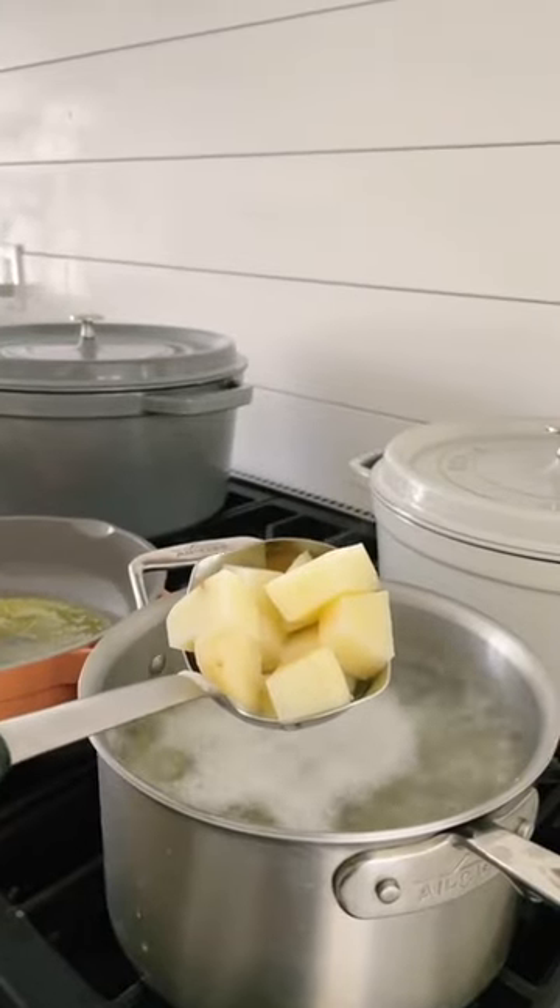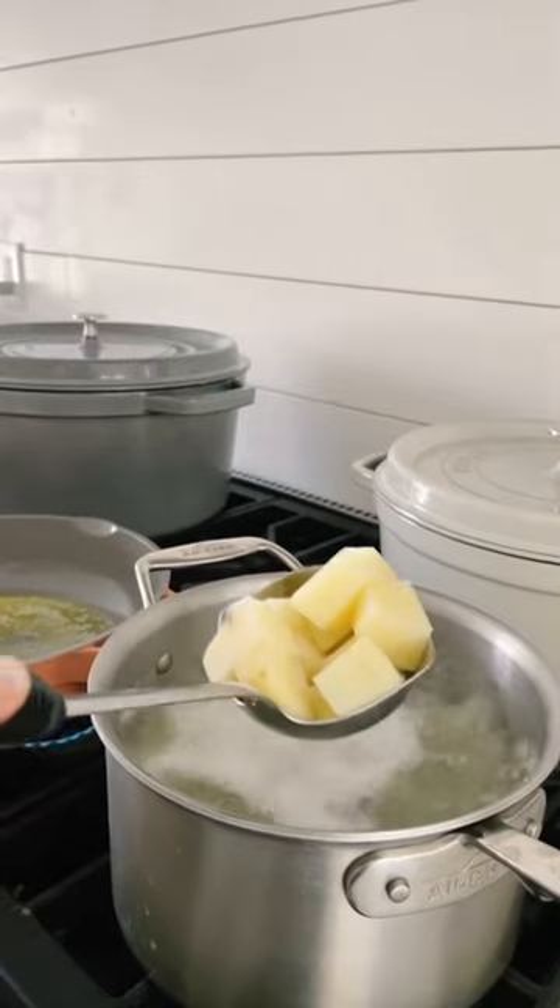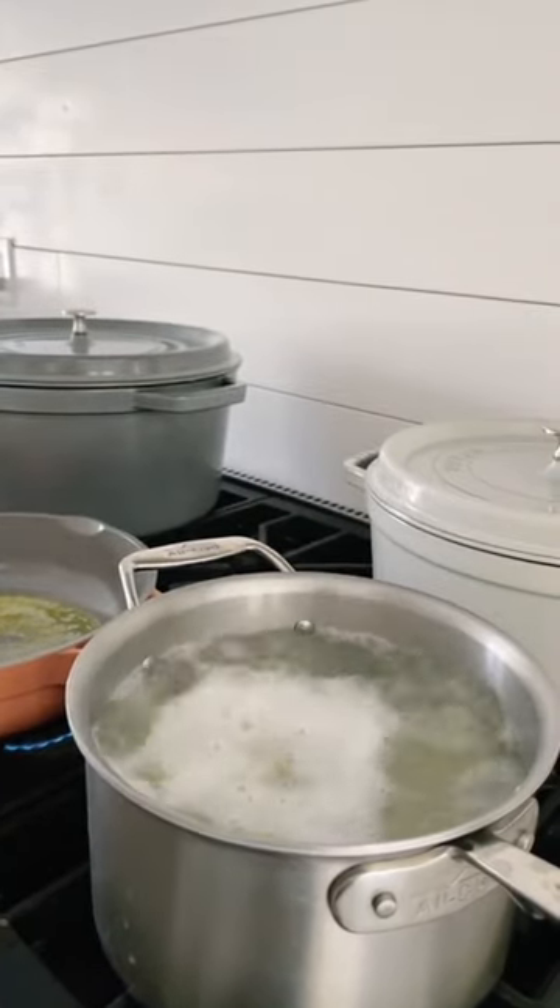Hi, it's Babs and I'm making Colcannon today, which is an Irish mashed potato, cabbage and leek dish. So we're going to get started. Some russet potatoes cut in wedges, about one inch, and boil 15 minutes.